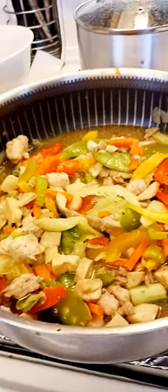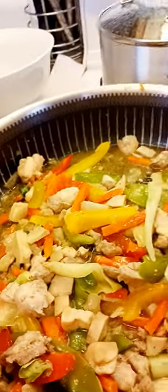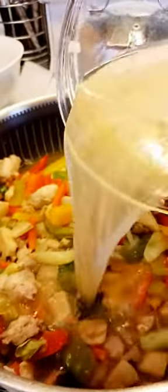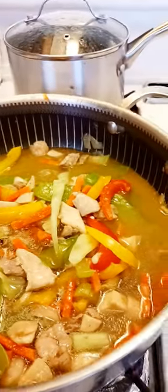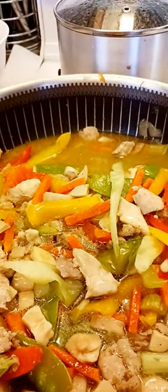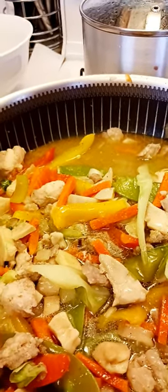Welcome back. I left some of the vegetables on this. I'm going to put a little bit of the broth on this to cook the rice noodles first, because the rice noodles needed a little bit more broth than the Canton noodles.